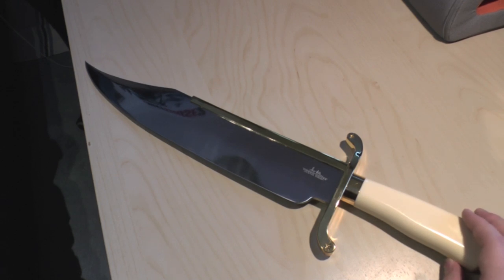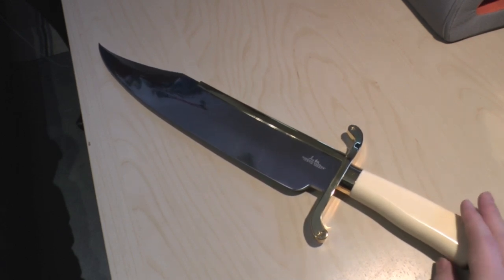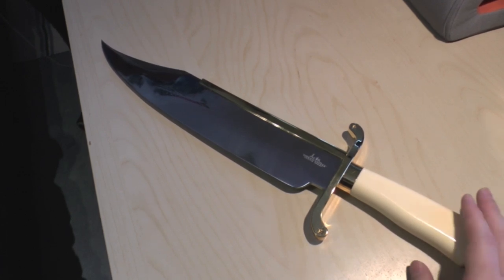So it's 1,130 grams — sorry — over a kilogram with the sheath. Just bear that in mind. Not really an everyday carry knife. Might be if you're a giant, but there we go.